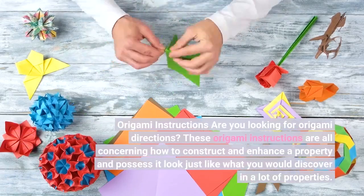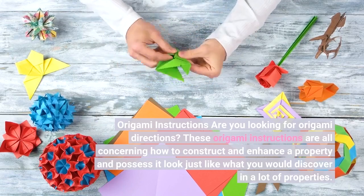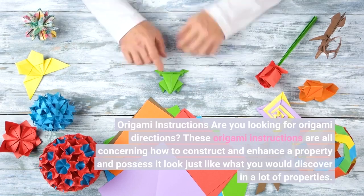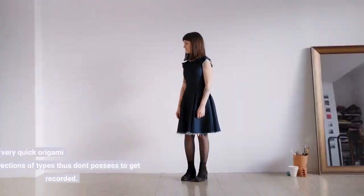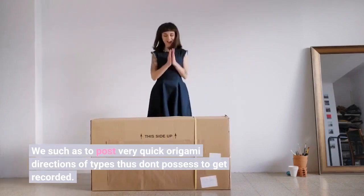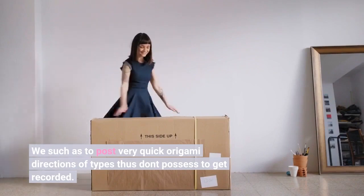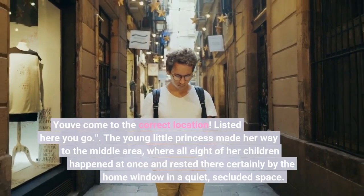Origami instructions — are you looking for origami directions? These origami instructions are all concerning how to construct and enhance a property and make it look just like what you would discover in a lot of properties. We suggest posting very quick origami directions of types so you don't have to get recorded. You've come to the correct location.